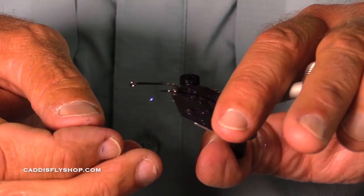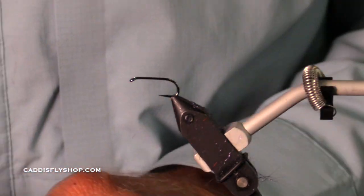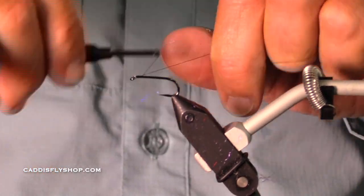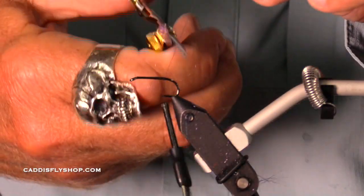I like sea run cutthroat — I think it would also work well. It's also a summer steelhead fly. It's nearly October. It's amazing how small a fly a steelhead will respond very positively to — a very small swinging wet fly.